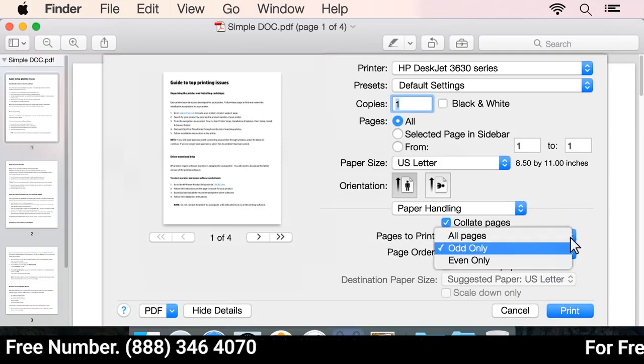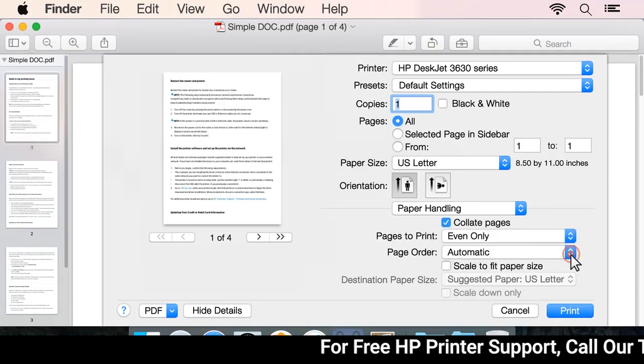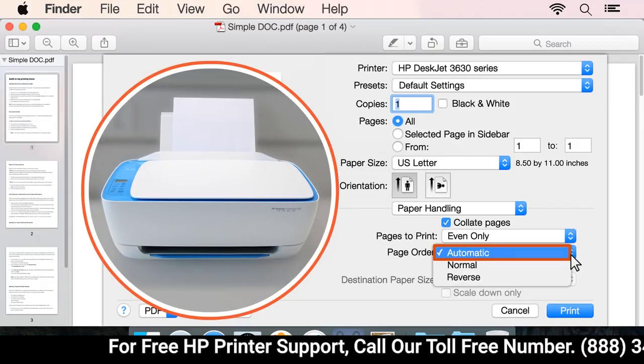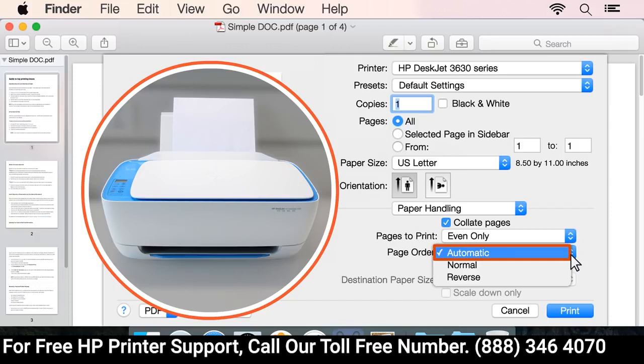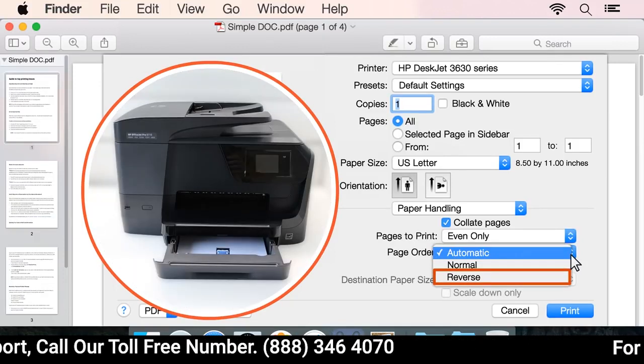Click the Pages to Print drop-down menu and select Even Only. Click the Page Order drop-down menu. If you have a rear-loading paper tray, select Automatic. If you have a front-loading paper tray, select Reverse.